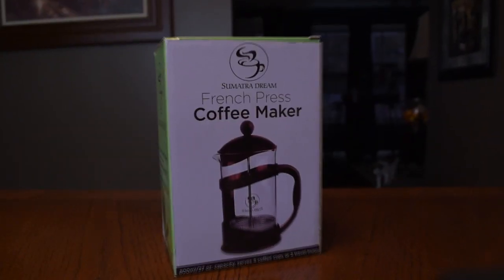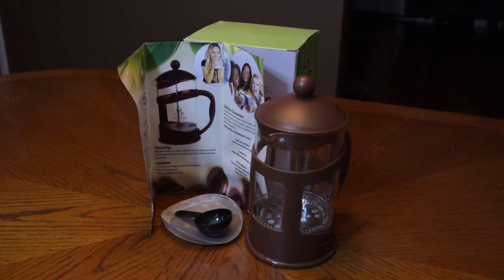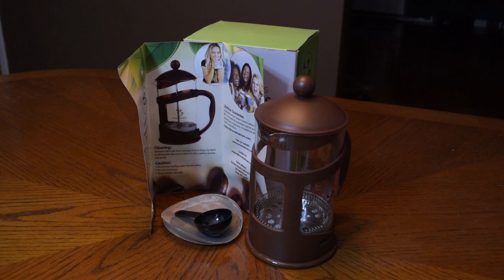So I was sent another French press, but today instead of making coffee, we're going to make some hot black tea. Today we're going to be looking at the Sumatra Dream French press coffee maker, but instead of making coffee, we're going to make some delicious black tea.